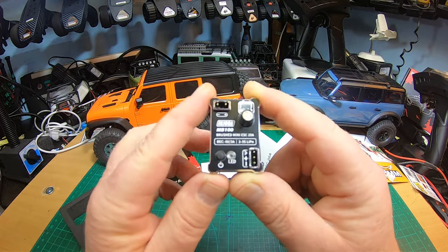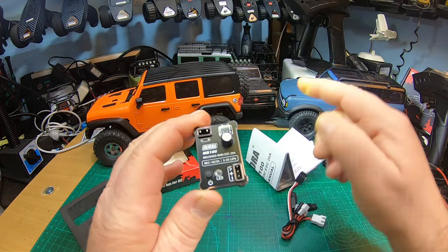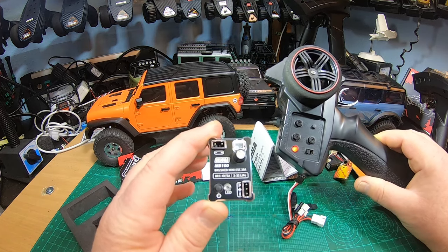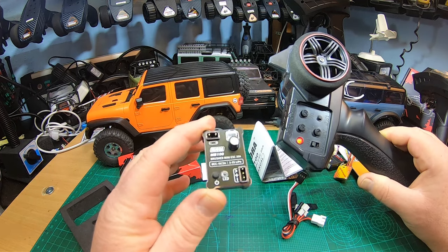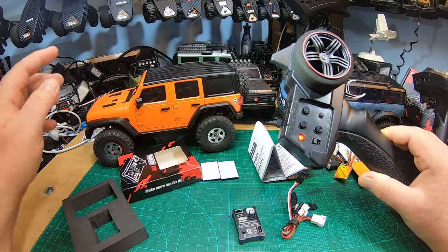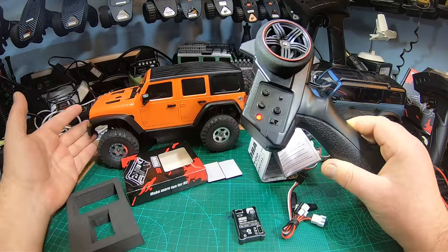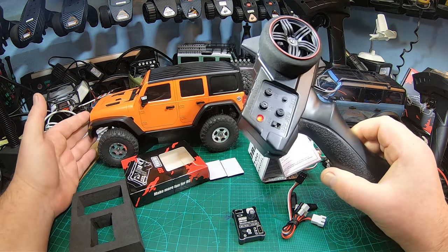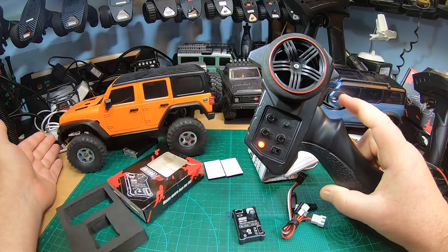I haven't tested it so far. Probably many of you remember: a few months ago Injura released a new radio/ESC receiver combo for the TRX4M. With this radio, even though it had super nice low-speed modulation, the ESC lacked some features — no crawler mode, only forward/reverse/brake mode, and also very slow reverse speed.